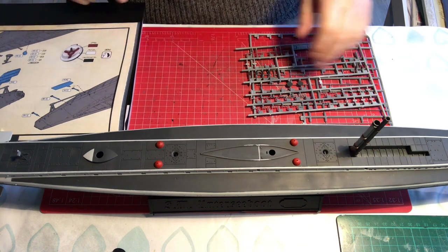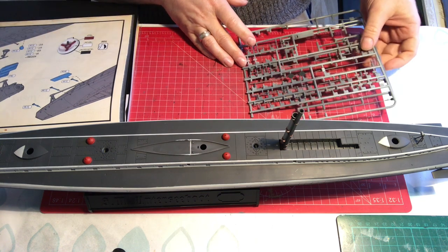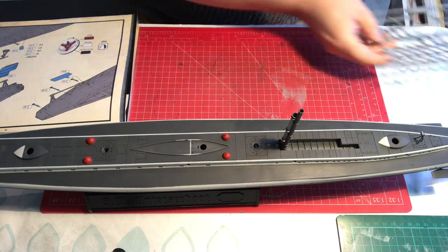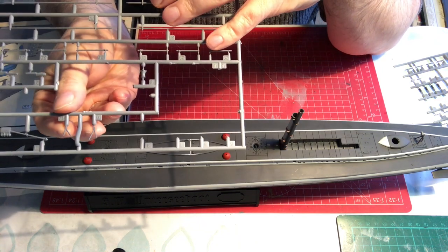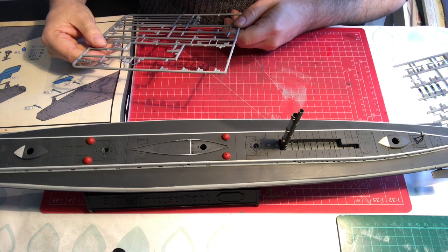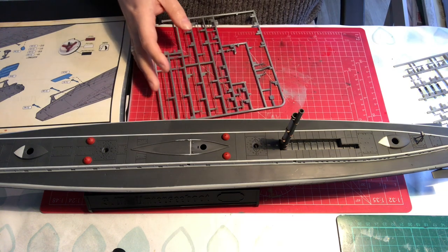So I'm working stern to bow. We have a little thing to put on right at the back, which is made up of two little parts — parts 9 and 10 — if I can find them. I don't find things quite so well with my glasses on. So let's nip them off and see how they go together.